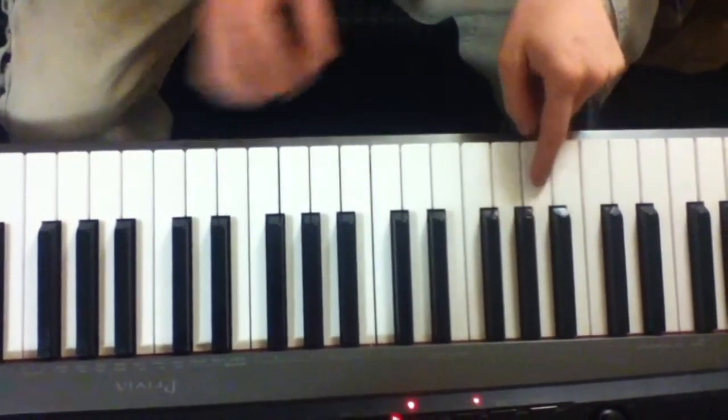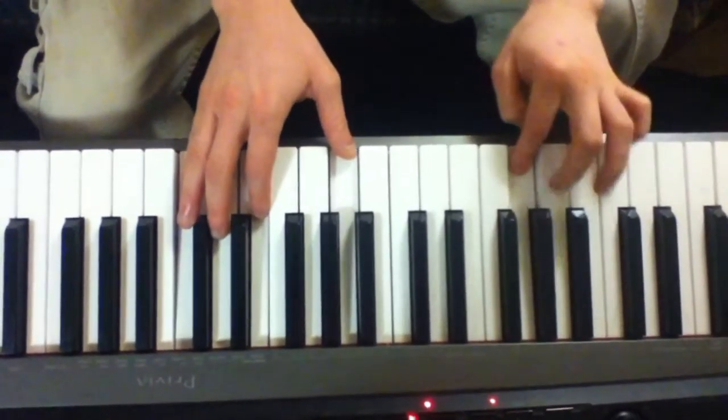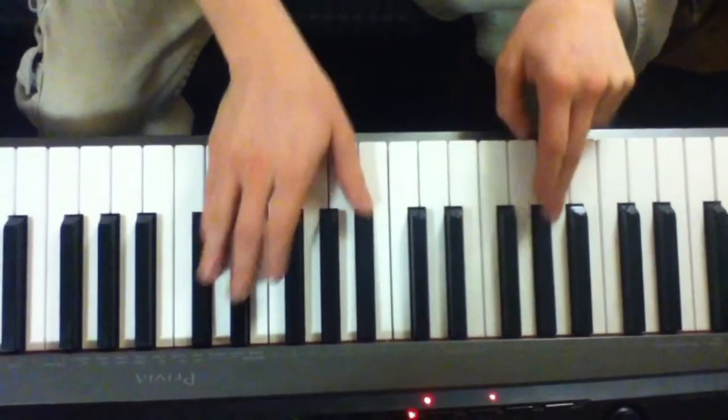We're going to play an A, A-flat, G as a part of this inversion. All together, it sounds like this. Half step, half step.